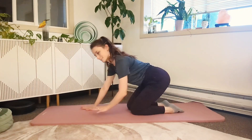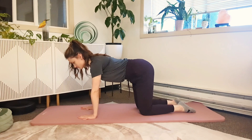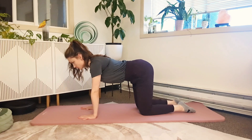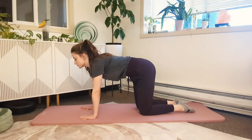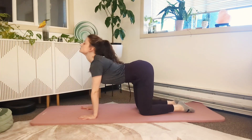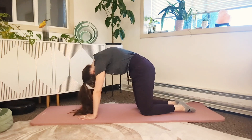For 3D Cat-Cow there's going to be three parts. First, start on all fours and get used to that 360 degree breathing — the inhale, the deep exhale. Now we're going to move into cow pose on the inhale: drop the belly, tilt hips, and look up at the sky. Exhale into cat pose, rounding and looking towards the belly button.